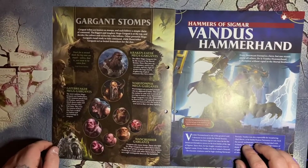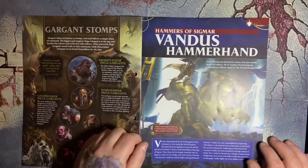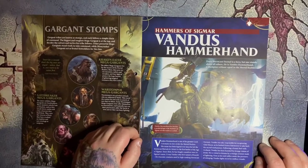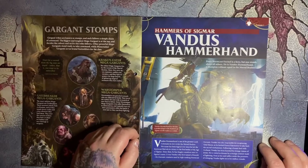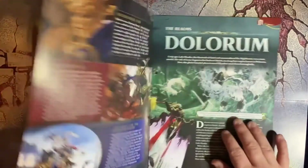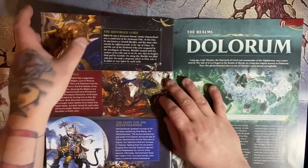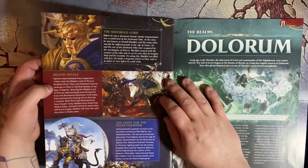We've got the Hammers of Sigmar section covering Vandus Hammerhand. Every Stormcast Eternal is a hero, but one stands above all others — he is Vandus Hammerhand, a champion without equal in the mortal realms. We've got some background information on him, his reforging as a Lord, his blood rivalry with the mighty Lord of Chaos Corgus Gull, and his hunt for Helgenhammer.